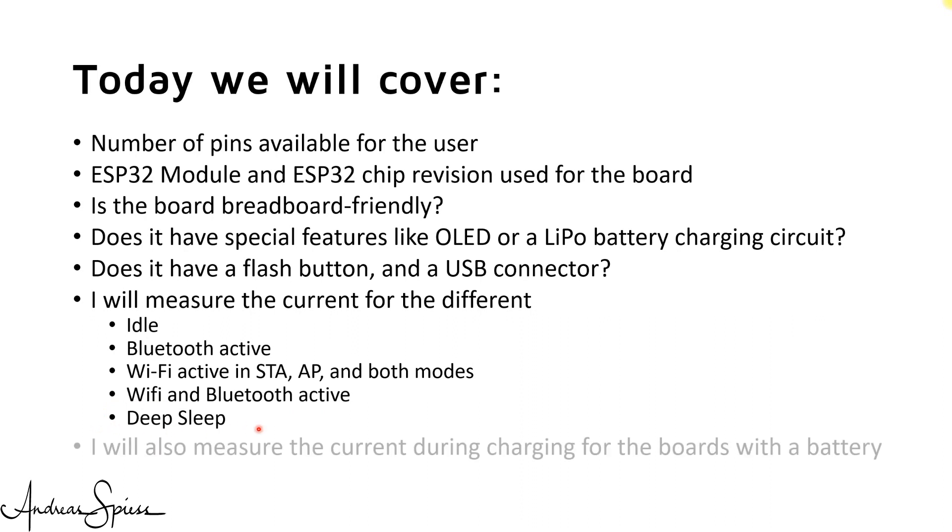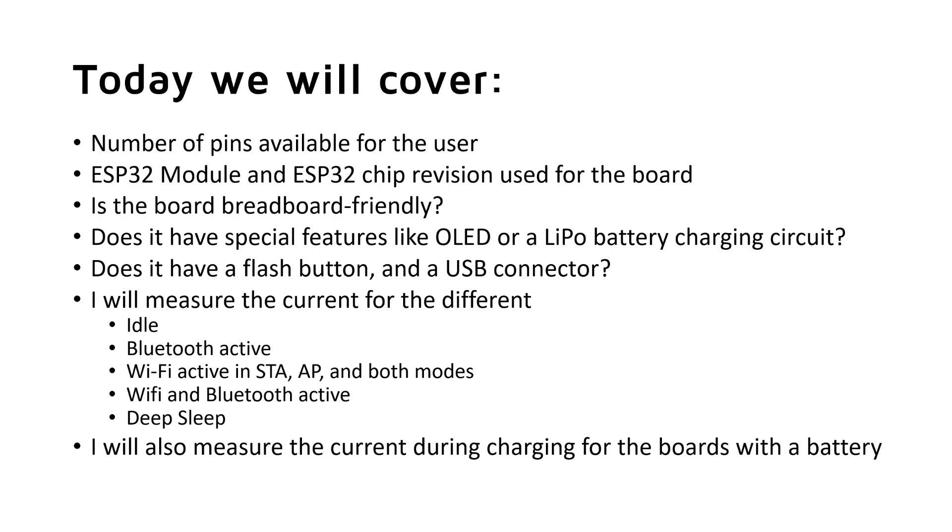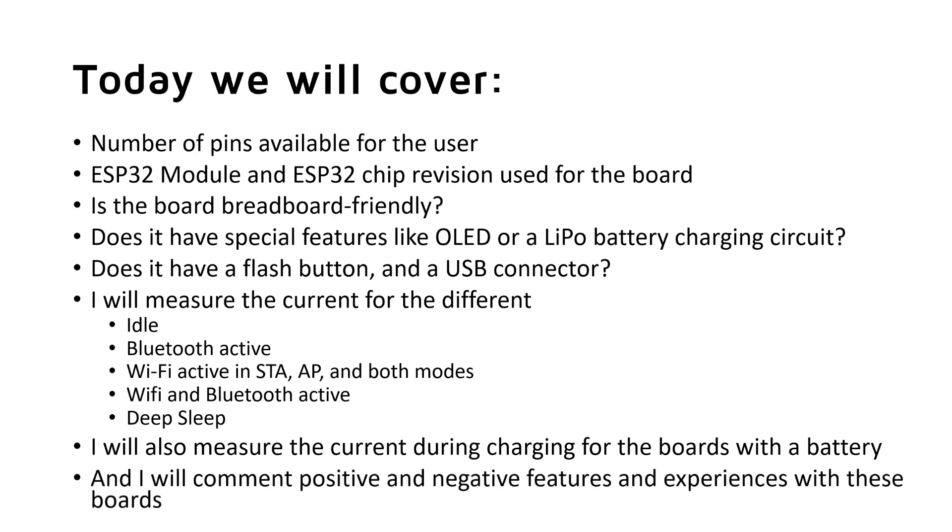I will also measure the current during charging of the boards with the battery, and I will comment on positive and negative features and experiences. There are many rumors about cloned boards and originals — I will not join this discussion. I will just test what's on my table, and you find a link in the description about my sources.